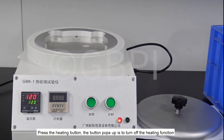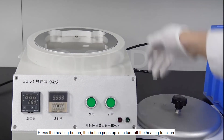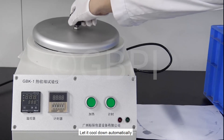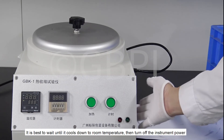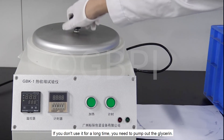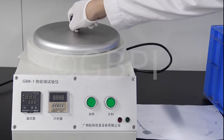Press the heating button again — when the button pops up, the heating function is turned off. Let it cool down automatically. It is best to wait until it cools to room temperature, then turn off the instrument power. If you don't use it for a long time, you need to pump out the glycerin.